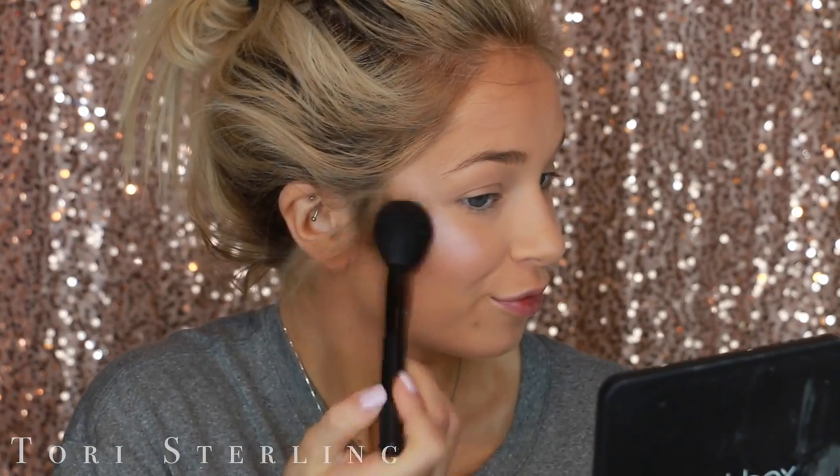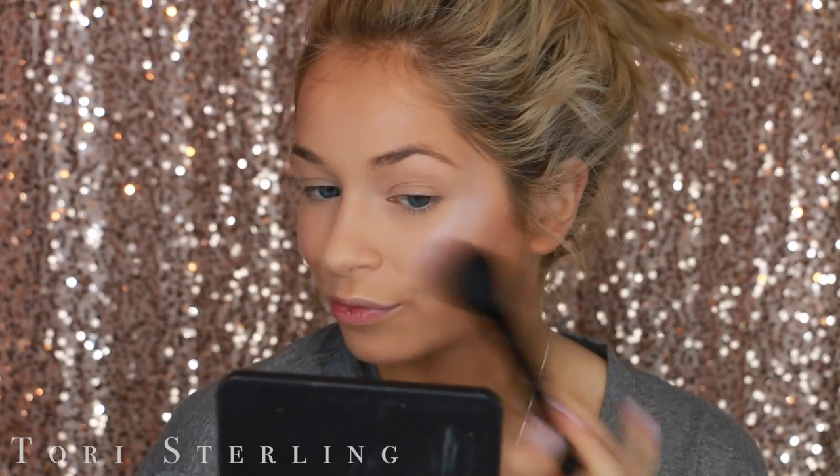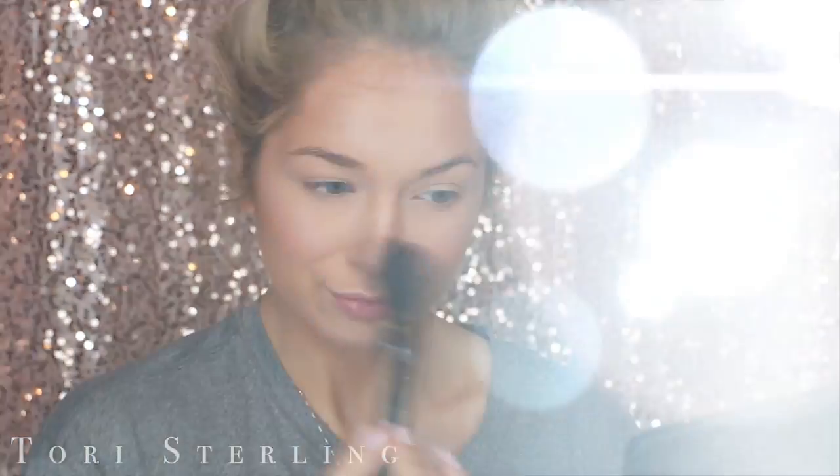This is a super old MAC blush, but I really just wanted that light pink shade. I have Well Dressed by MAC and that could work, but this one is just a little bit more of a warmer pink, so that's why I opted for this one.